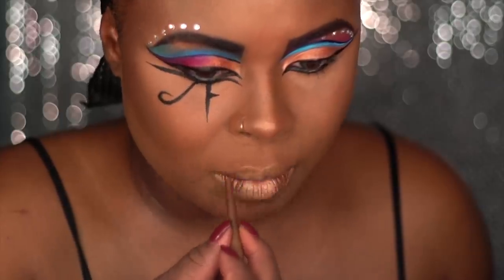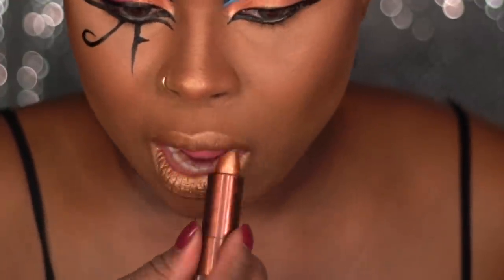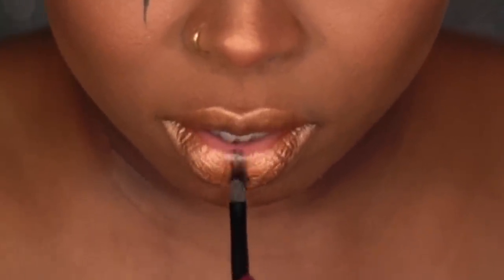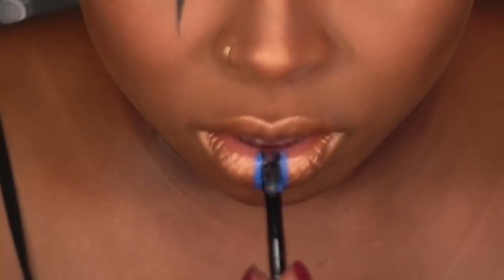Using a gold lip pencil, I'm going to be outlining my lips with it and also filling it in before I apply the gold lipstick. I'm going to be applying black lipstick to the center bottom of my lip, and then I'm going to use blue liquid liner to outline that, and then clean it up again with the black lipstick.